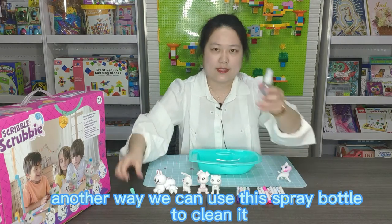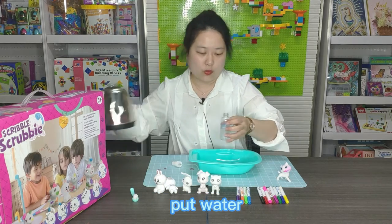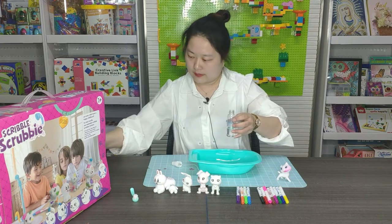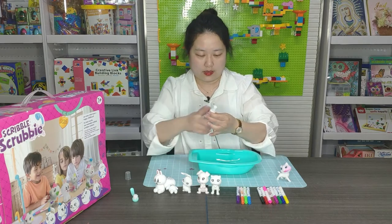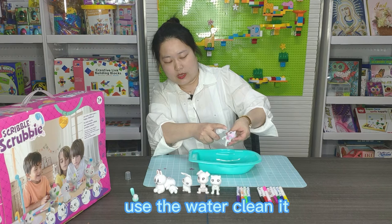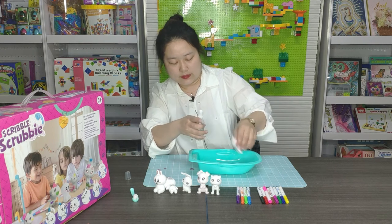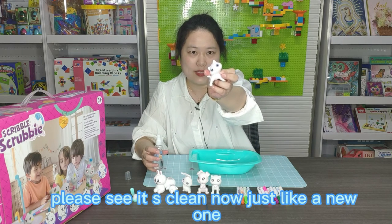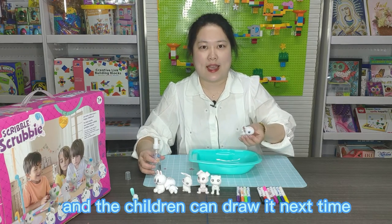Another way, we can use this spray bottle to clean it. Put the water inside. Use the water to clean it. Please see — it is clean now, just like a new one. And the children can draw it next time.